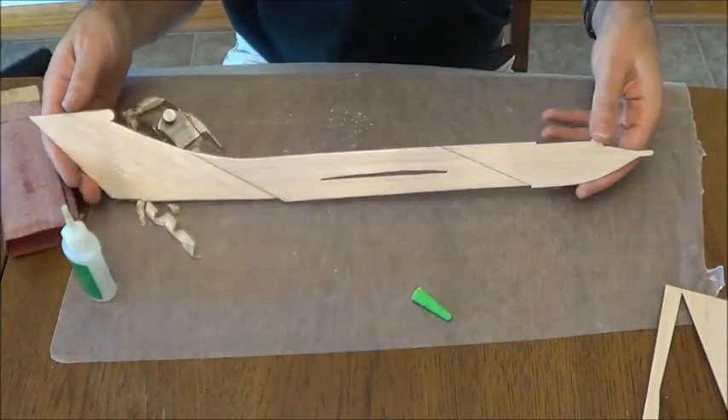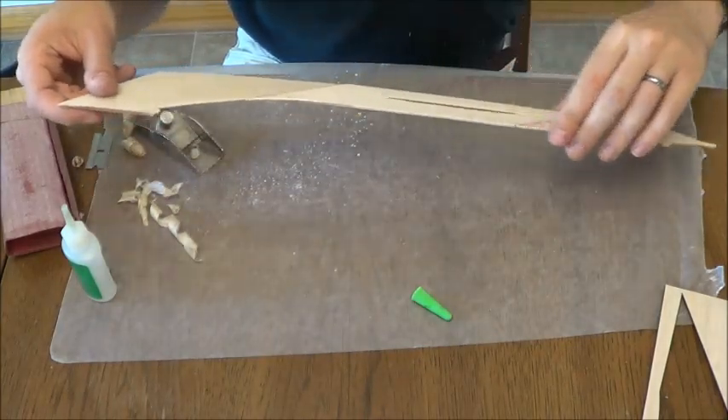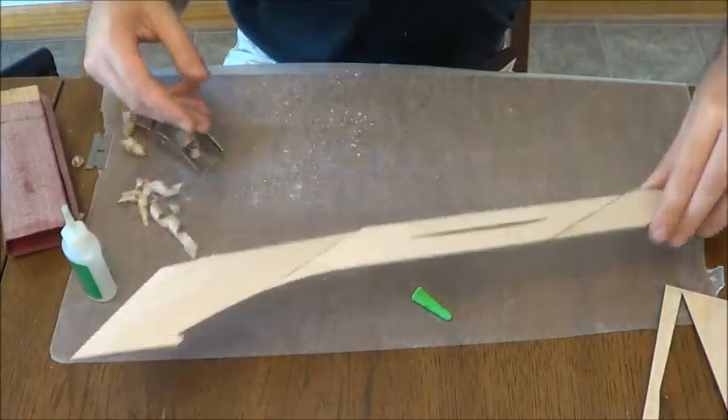So you end up with a fuselage that looks like that. We're going to take a break here and then come back and do the wing.